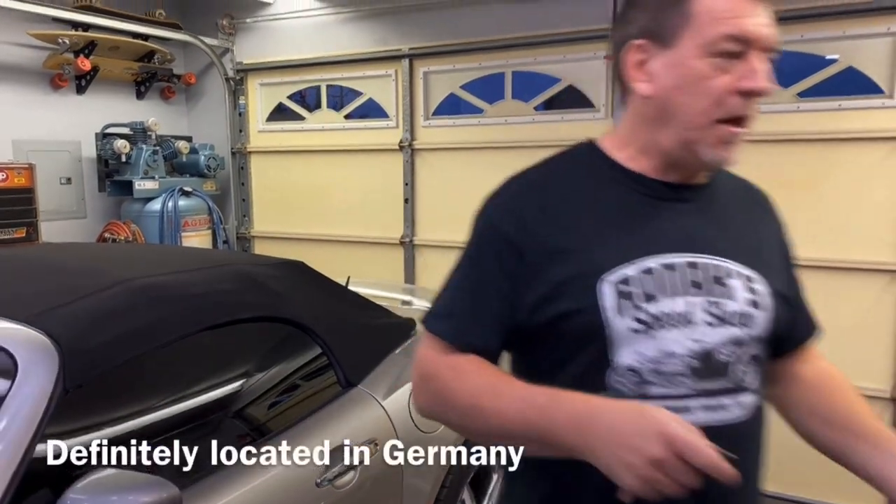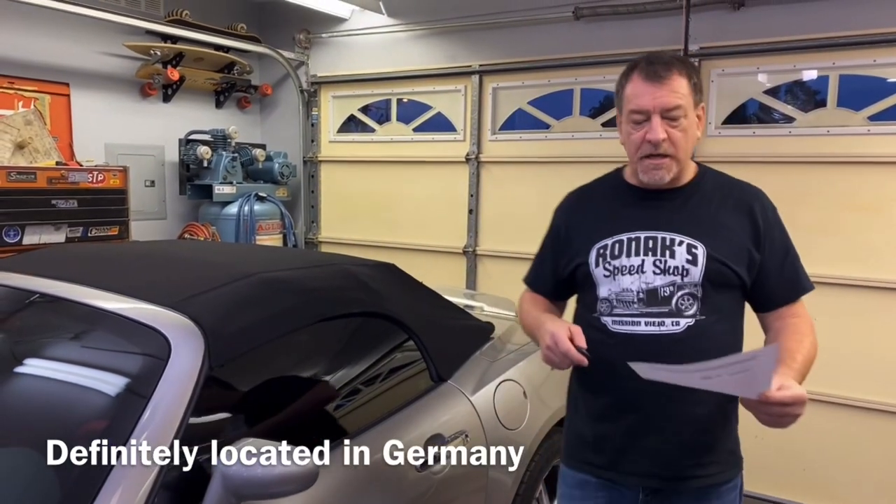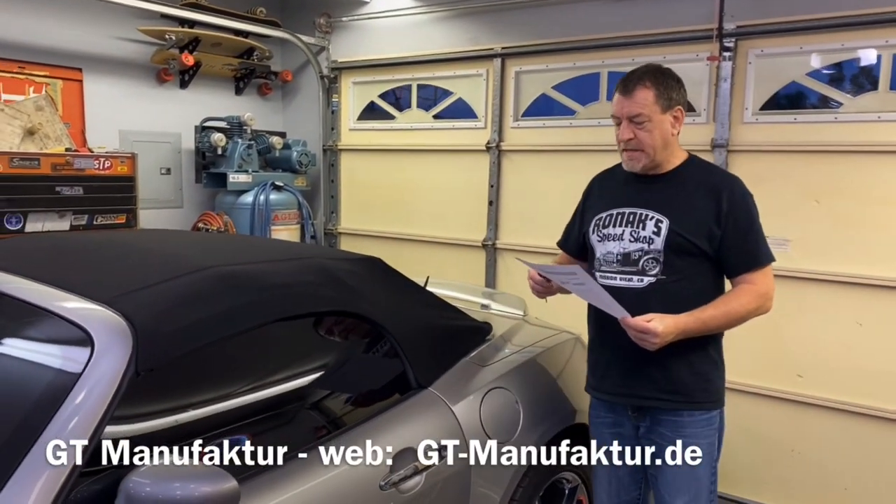In my internet searches and on one of our Saturn Sky forums, I found a company located in — I believe it's Germany, or possibly the Netherlands — and it's called gt-manufacture.de.